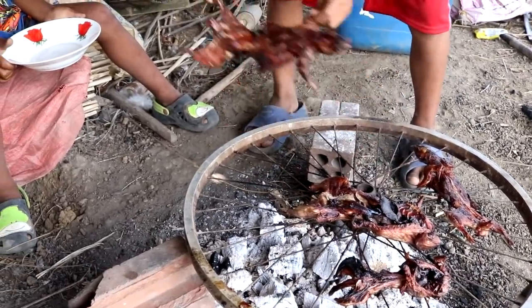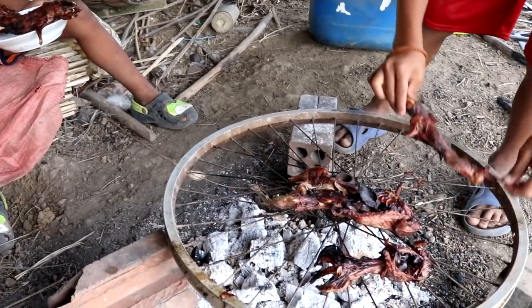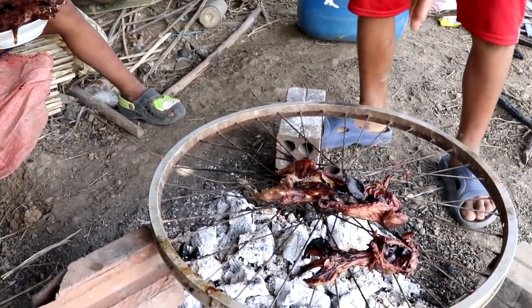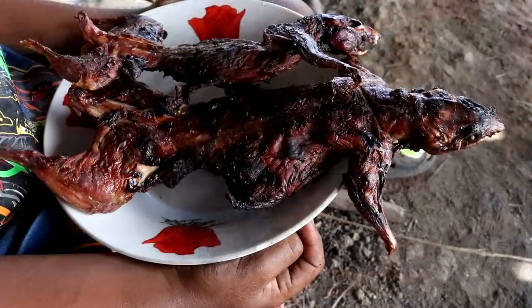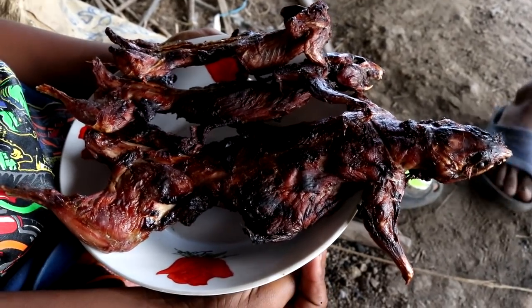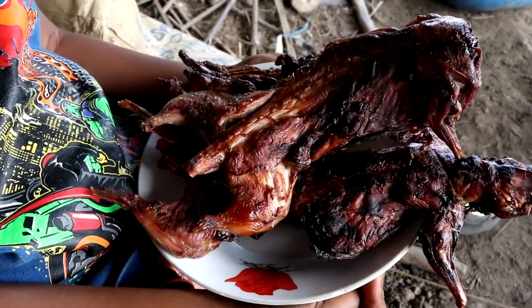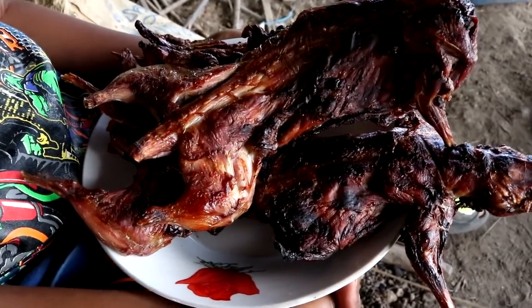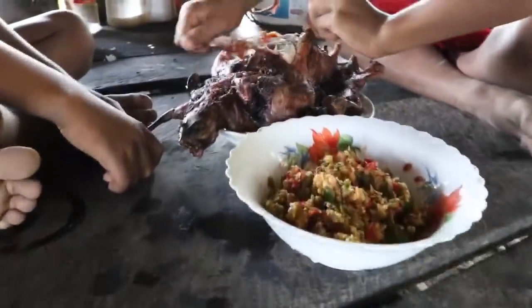It's so delicious! Like this is actually nice. It's tasty! It's a good one! It's delicious!